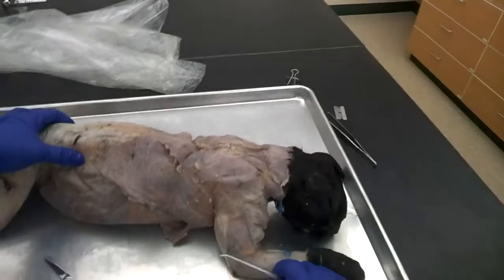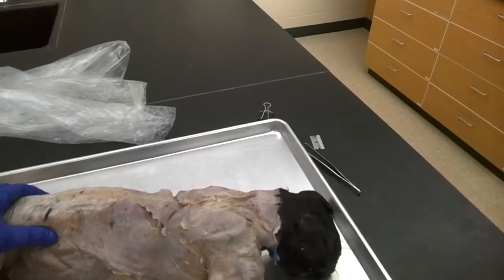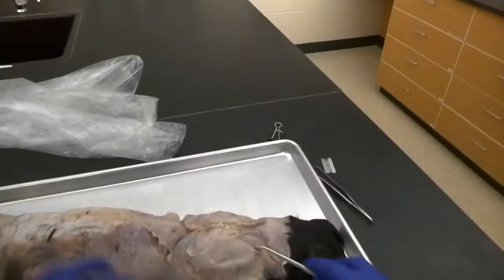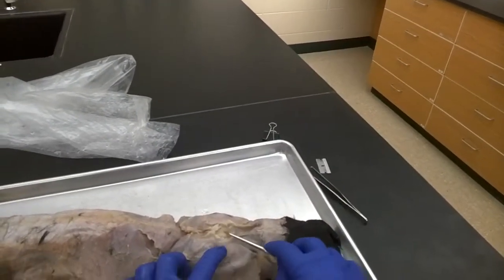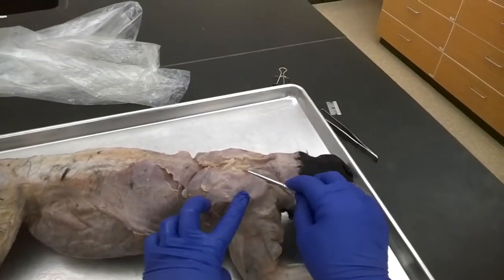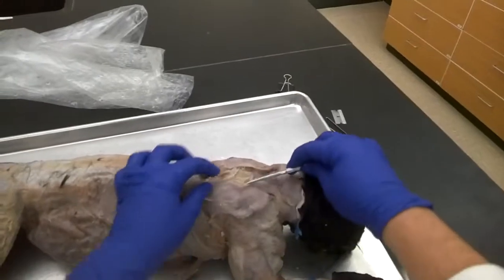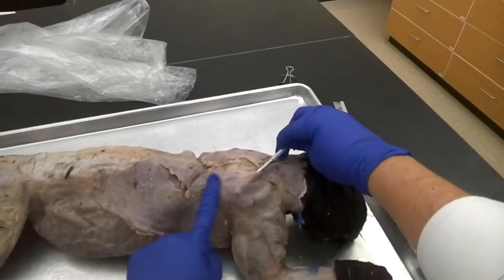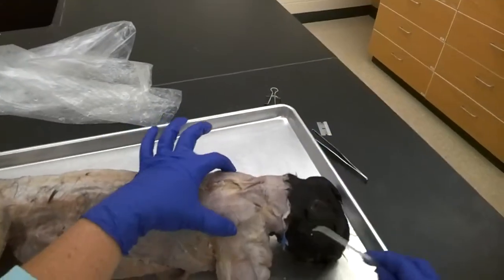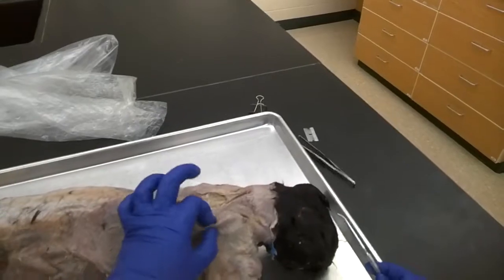The next two muscles on the back are the acromiotrapezius and the clavotrapezius. These are slightly easier dissections. For the acromiotrapezius, we've already made a cut or incision into the back between the scapulas and used that to separate the muscle off the surface of the scapula. This thin sheet of muscle is the acromiotrapezius — our landmark is the middle of the shoulder blades, and it's that thin layer of muscle on either side.